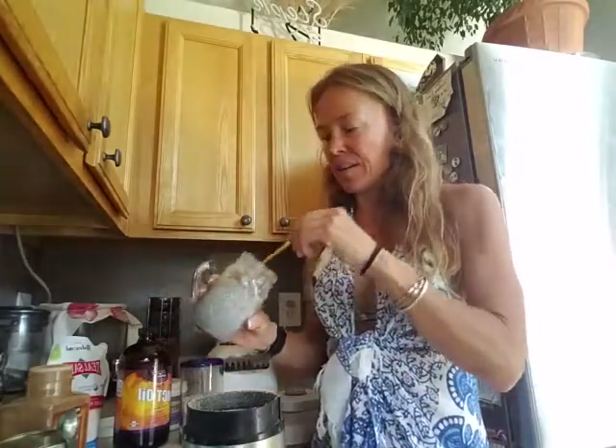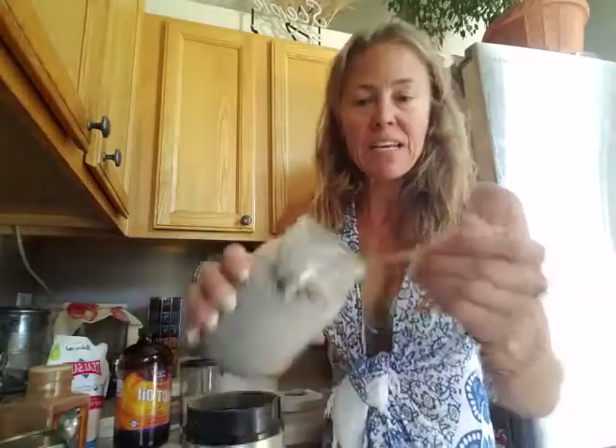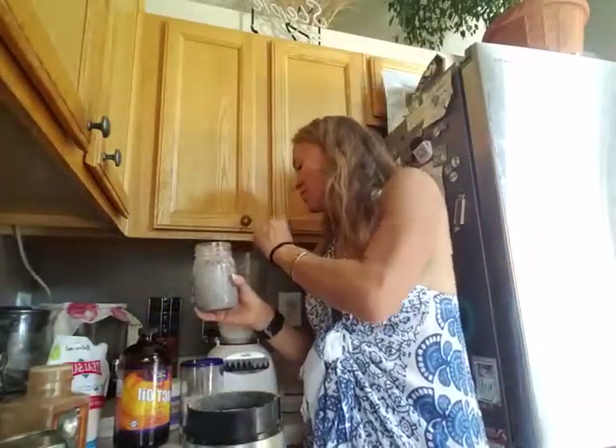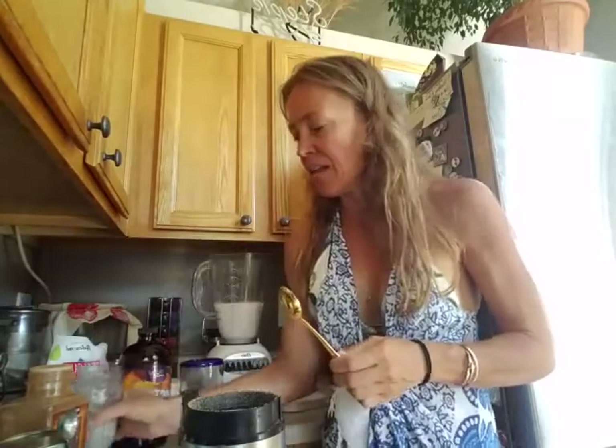I'm going to add chia seeds that I've already soaked. I add a nice big spoonful of chia seeds. I soak them overnight — I keep them in a jar in my fridge. These are soaked in almond milk.